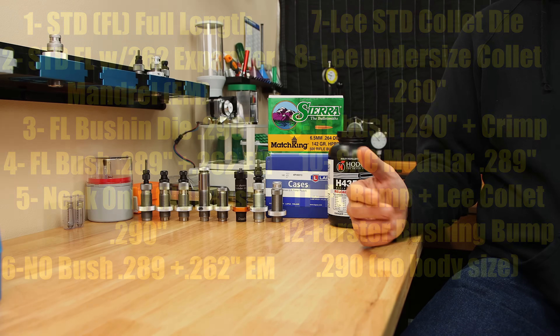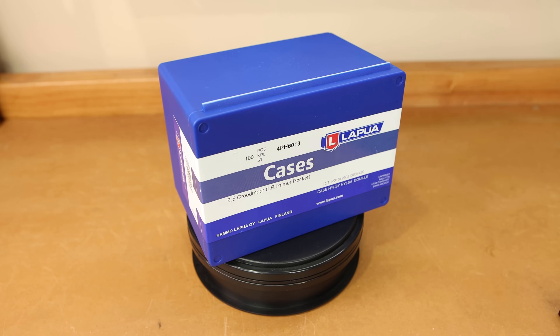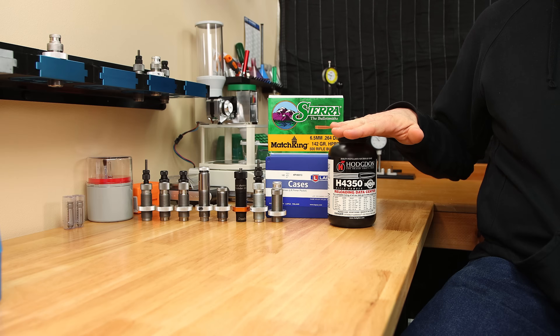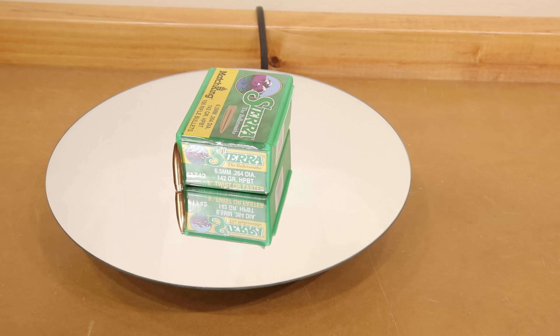In the interest of your time, I'm just going to list the different sizing methods out on the screen — way more detail in the previous video. While these methods may not represent every combination, they should cover the majority of possibilities out there. For our testing today, we're using once-fired LAPA large rifle primer cases, Hodgdon H4350, CCI 250 primers, and the 142 grain Sierra Match King.